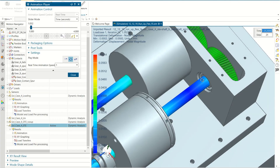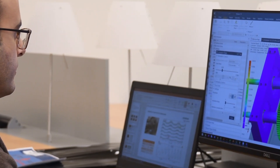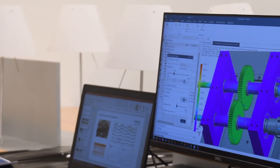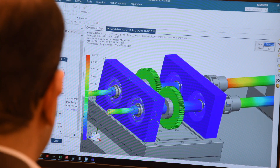The gear contact is a complex and non-linear phenomenon that requires a lot of attention when you are dealing with NVH analysis of gearboxes. Using these new techniques, we are able to take into account different geometries of gears and different gear body characteristics.